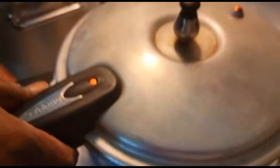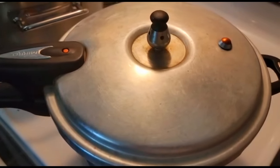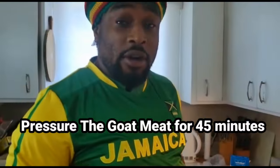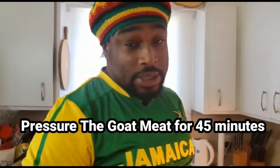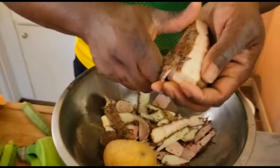My pressure cooker is coming to a boil. I'm gonna add the weight and close the pressure cooker, then let the goat head pressure for 45 minutes. Meanwhile while I'm waiting on the pressure cooker, I'm gonna go ahead and peel my edo, my potato, and my yam. I'm gonna start out with the edo.